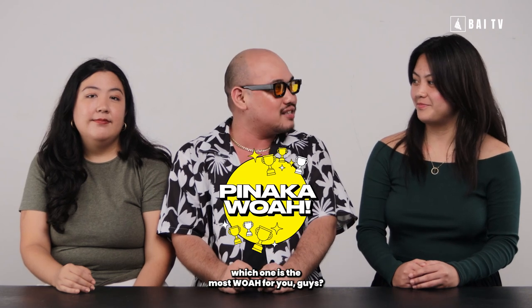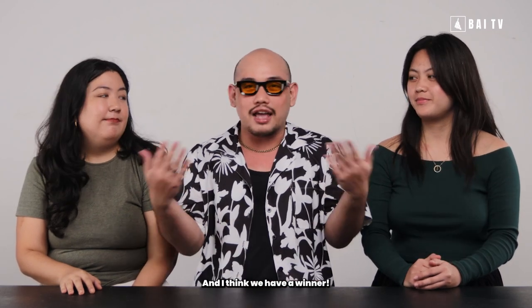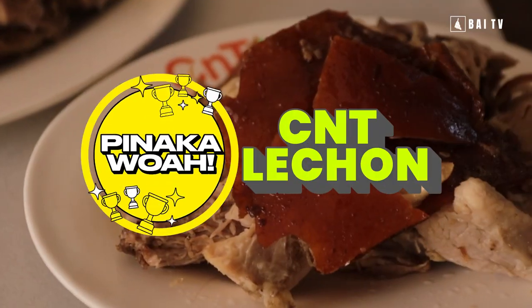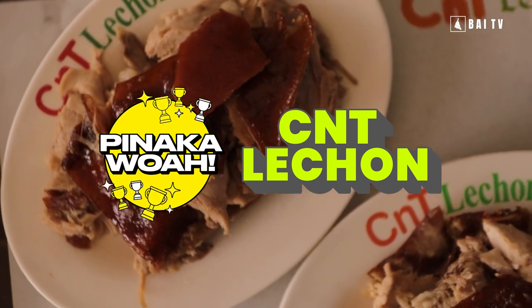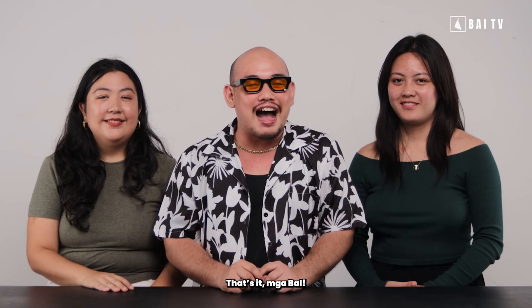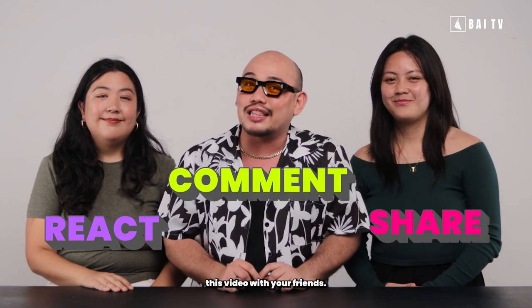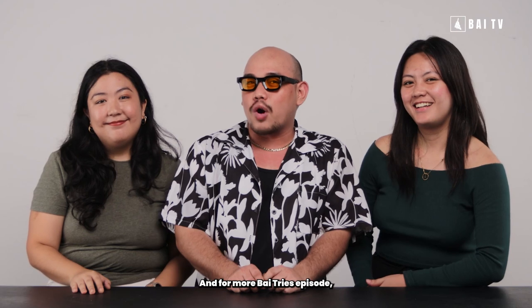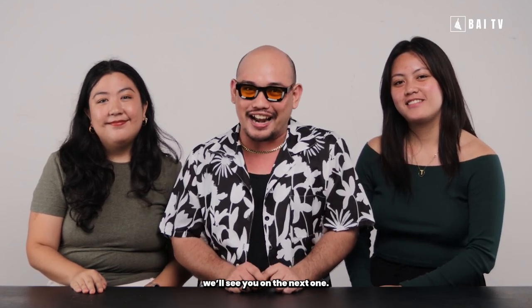Out of all the three lechons that we tried today, which one ang pinaka wo for you guys? The pinaka wo na lechon was CNT lechon. Ako sad — ang pinaka wo is CNT lechon, and I think we have a winner! Ang pinaka wo for me sad kay ang CNT lechon. If you enjoyed this Bye Trice episode, please don't forget to react, comment, and share this video with your friends, and please don't forget to follow us at BYTVCebu, at IamPJU, at it's SarahDM, at it's TrejaDepio. For more Bye Trice episodes, we'll see you on the next one. Bye!